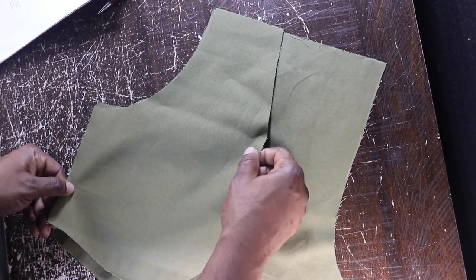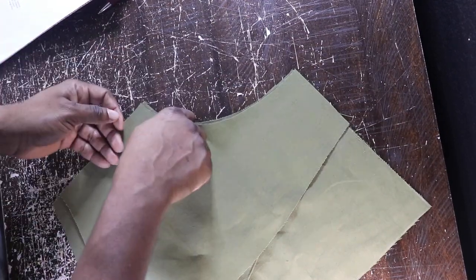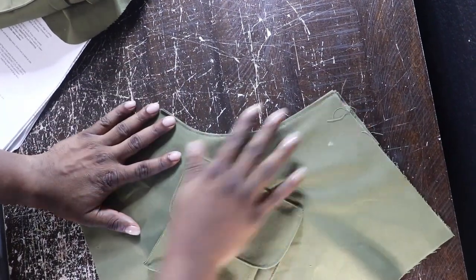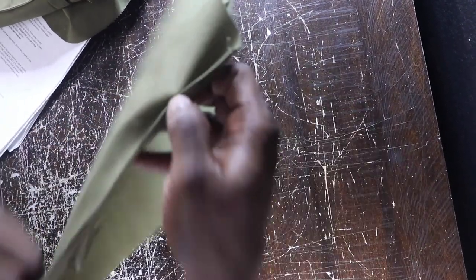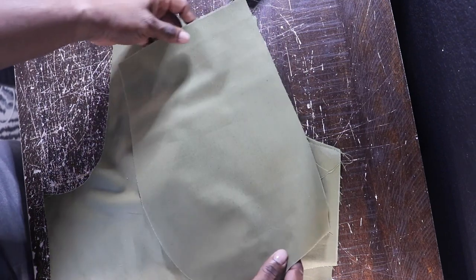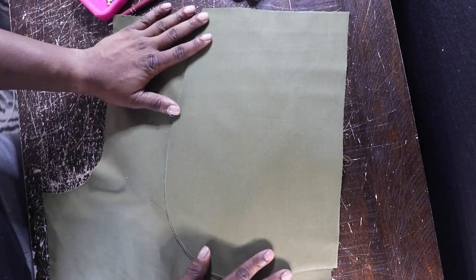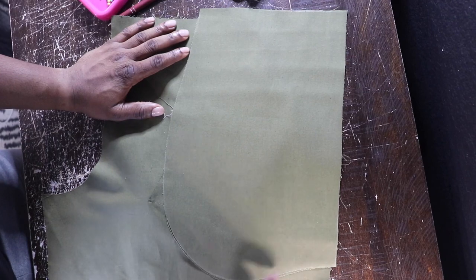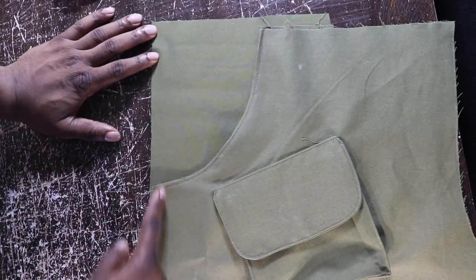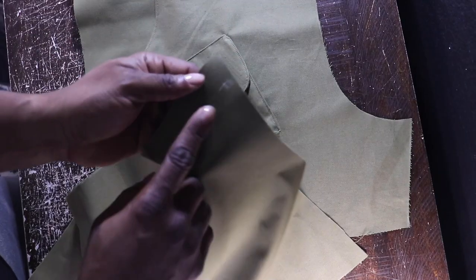Now moving on to the front side pockets. You have your pocket facing — stitch that down three-eighths of an inch. Once you do that, clip the curve, then flip it over and iron it down — this is what it should look like. I'll admit, because I've done this design before, the pocket was a little too shallow for my hand, so I made a larger pocket bag and made the curve a little steeper. Attach the pocket bag to it, stitch that down or use a serger — that's what I did. Once everything matches up, base that down so it stays together.